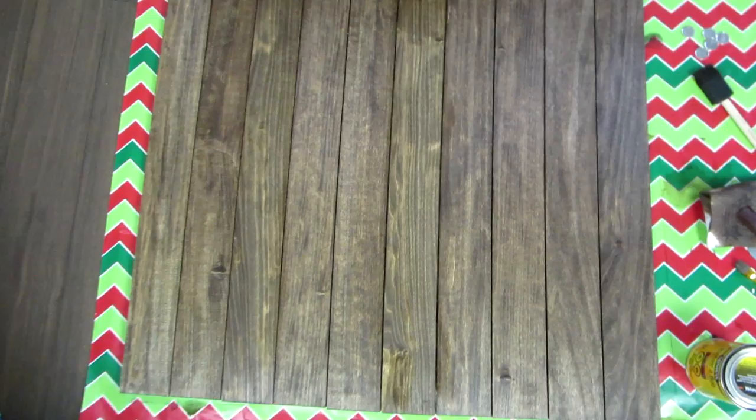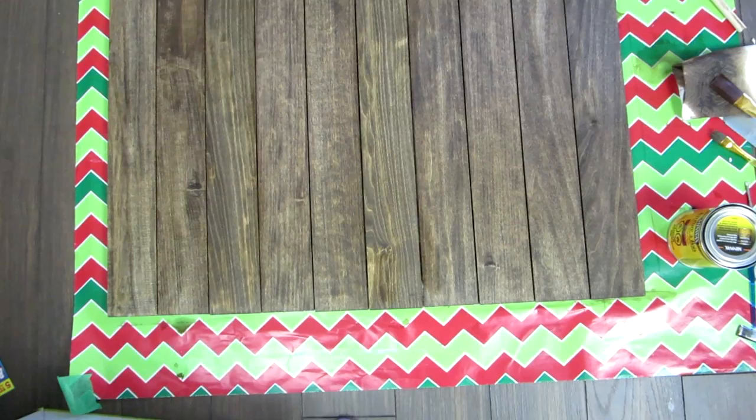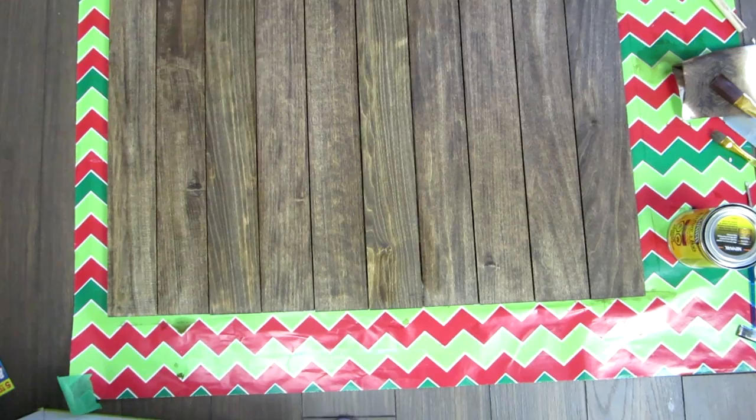At the end, here's my finished product. It's an excellent backdrop for videos, but it's an even better backdrop for pictures. And that's it!